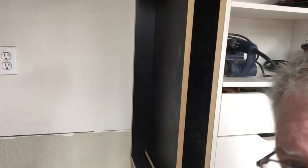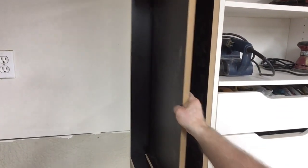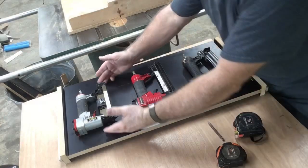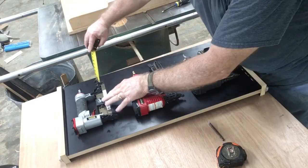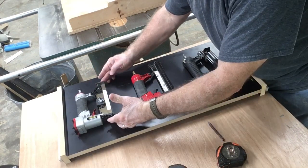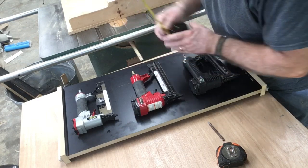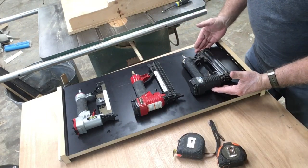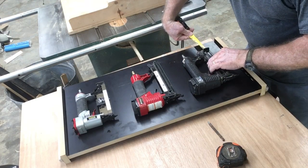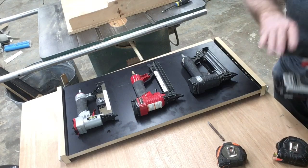A quick test of the fit confirms everything is sliding smoothly — I love it, I think this is going to work out really nicely. The only thing left is to attach the nail guns to the shelf. I'm laying them out in the approximate locations I want, then using screws as a temporary measure to act as handles to hold the guns in position. This video is showing the absolute simplest and easiest solutions I can come up with — over time I'll make wooden handles for the guns to rest on.